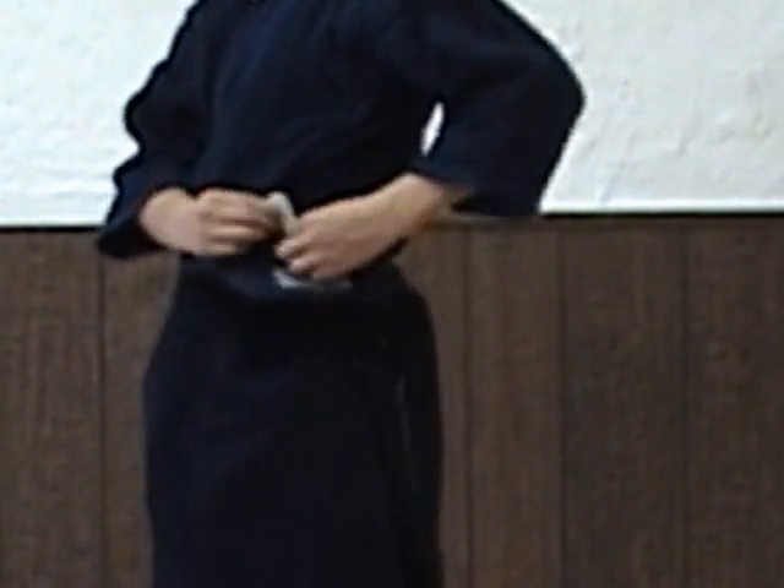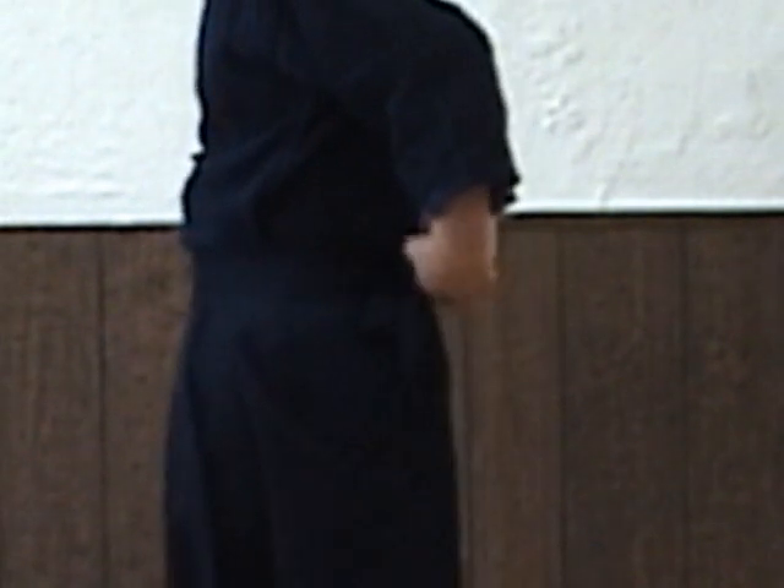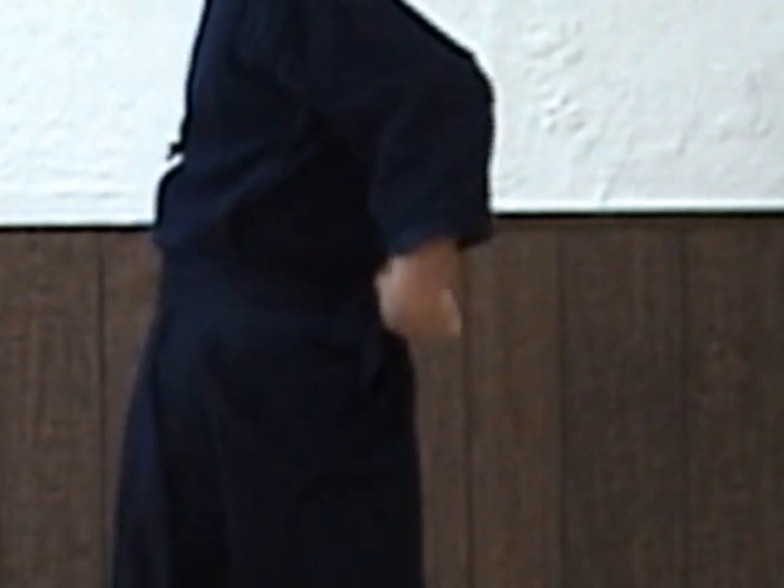Often times the hakama has this white plastic — it goes to the himo we just made a bow with. So we put this white part inside the himo so it sticks and stays there. We call this koshi-ita — it means back board, or back support.